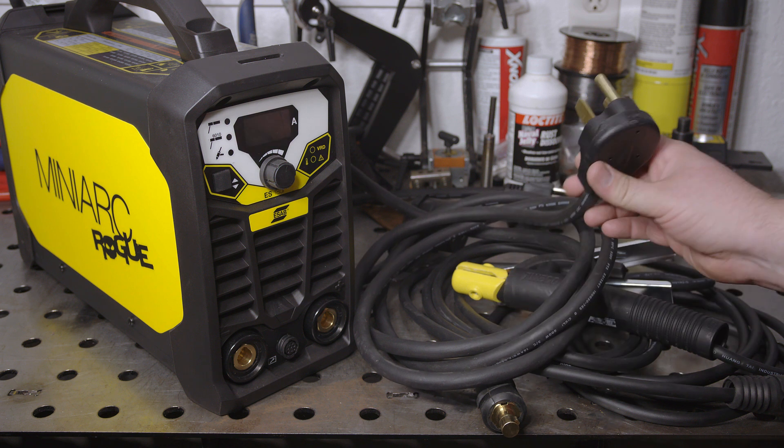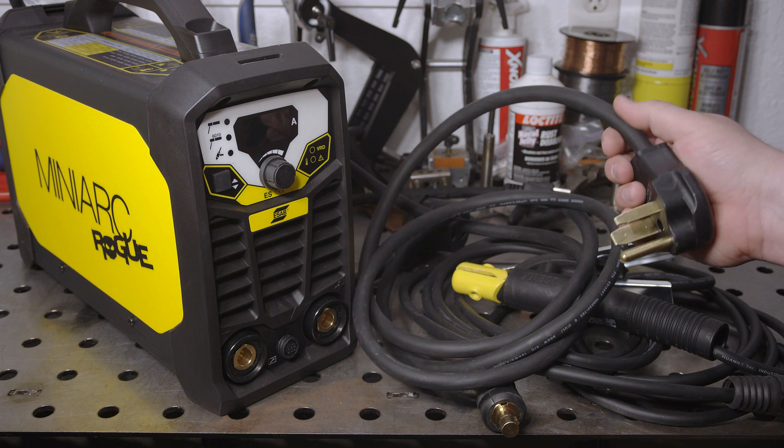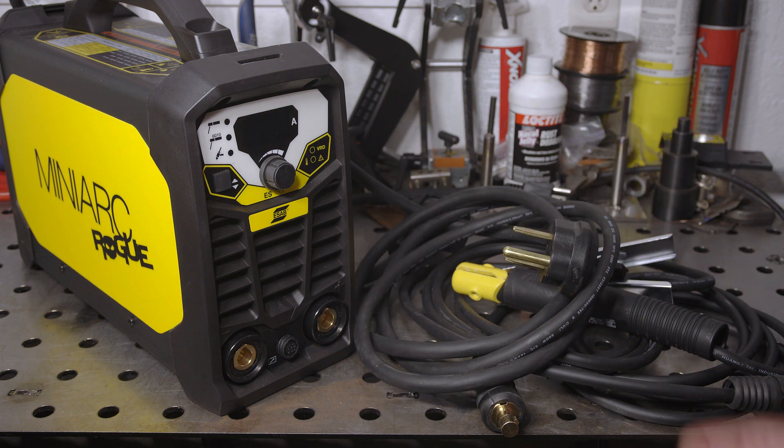The power cable is 14 gauge and 10 feet long, and it also seems like good quality. ESAB claims this welder runs well with up to a 300-foot extension cord due to its high tolerance for varying input voltage, so you should be able to get a long way from an outlet if you need to.